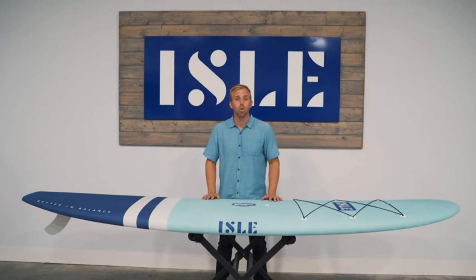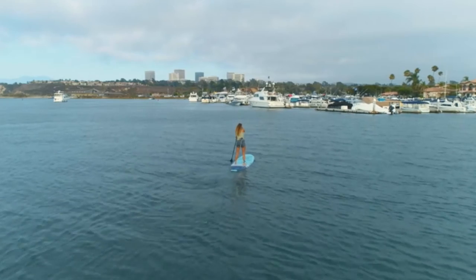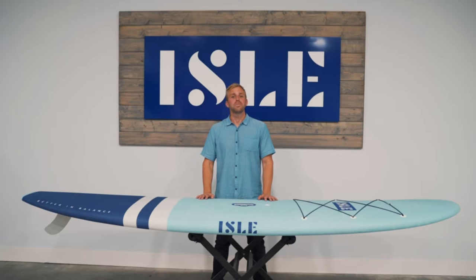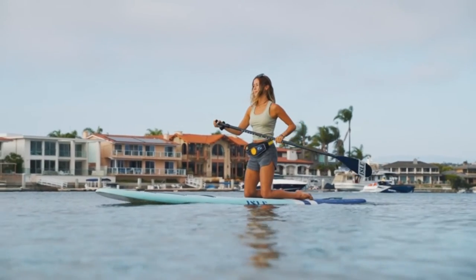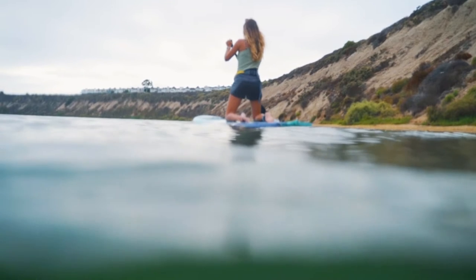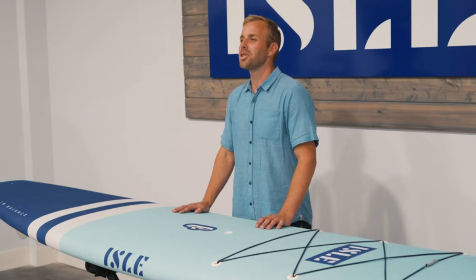We started with an EPS foam core, laminated in fiberglass, then wrapped in a soft outer layer to give you the cruiser you know and love. This SUP is a family friendly, dog friendly, and beginner friendly hard paddleboard that's perfect for any ride. This soft top stand-up paddleboard has a full grip deck pad and is great for any skill level, plus a stable all-around shape that can be used for recreational paddleboarding, SUP surfing, SUP fishing, SUP yoga, or to improve your basic paddleboarding skills.